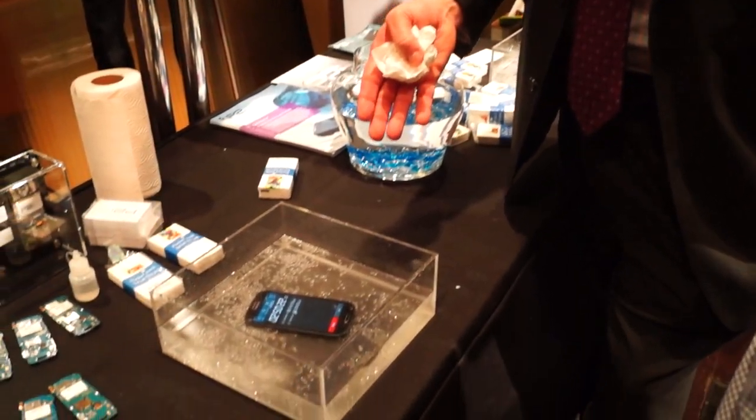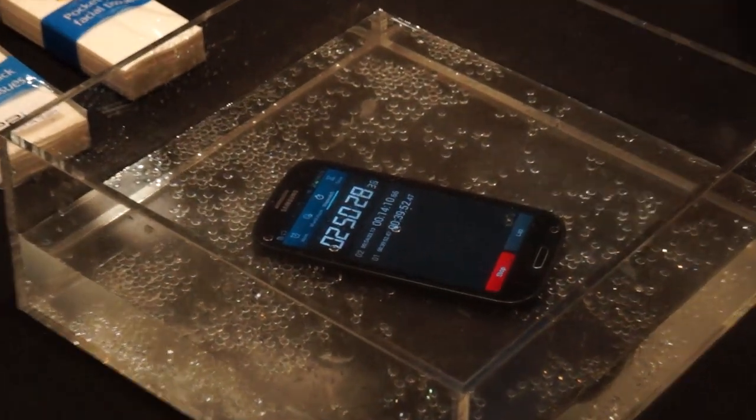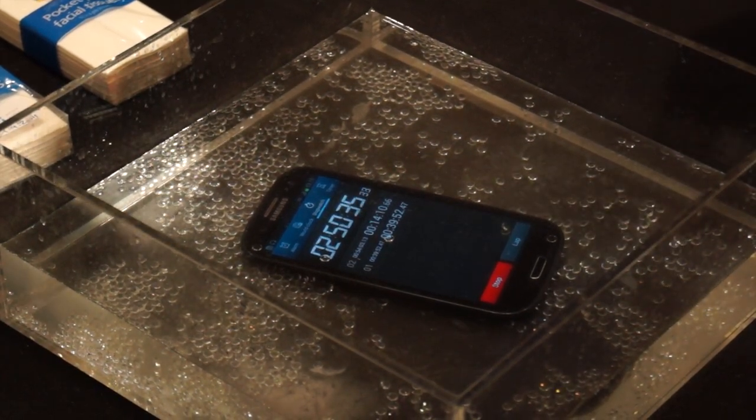We call it 'dunkable.' Basically, water still gets in. That's a standard Samsung Galaxy S3 with our treatment on it, nothing else. And so water is inside that phone, but it still works.